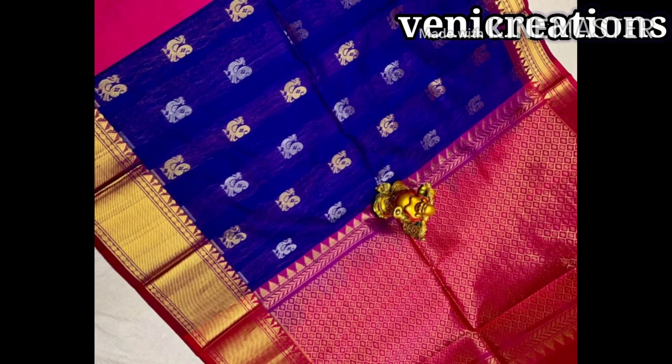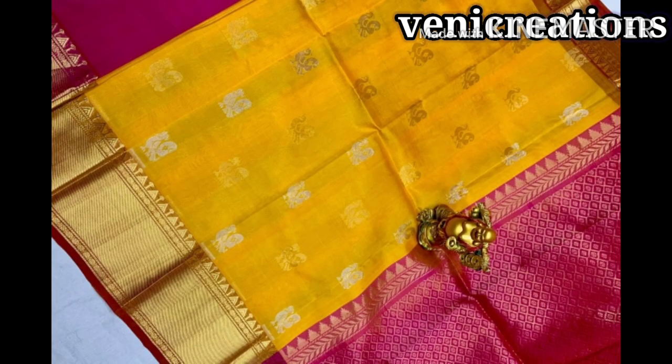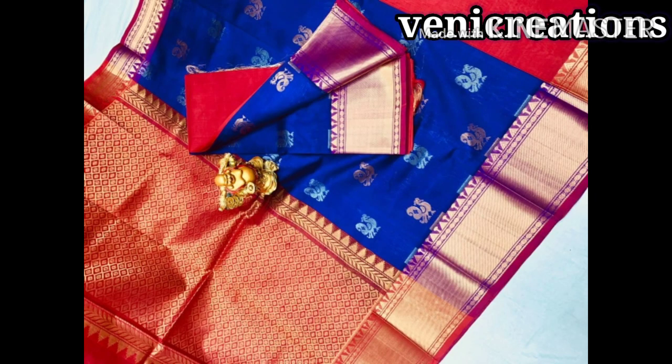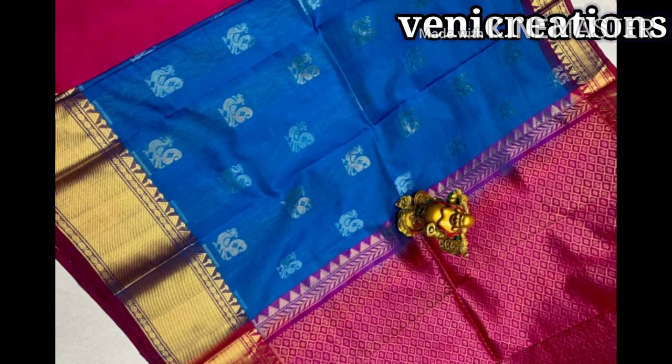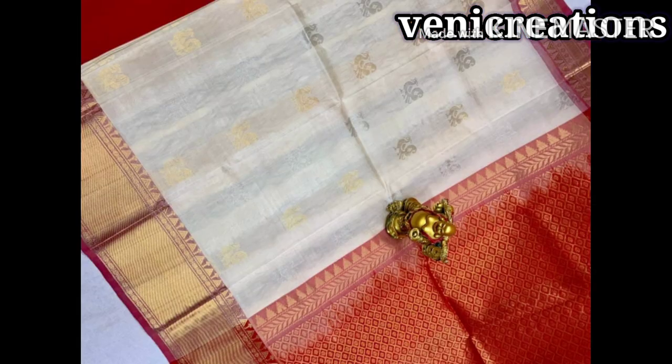Today, I am going to share a beautiful sari collection in this video. This is a pure random Gadwal Kuppadam silk sari collection. This is a temple border design collection. I am going to share a little bit of color in this video — this is a contrast blue blouse. This is a very bright color, and I am going to use both silver and gold work.